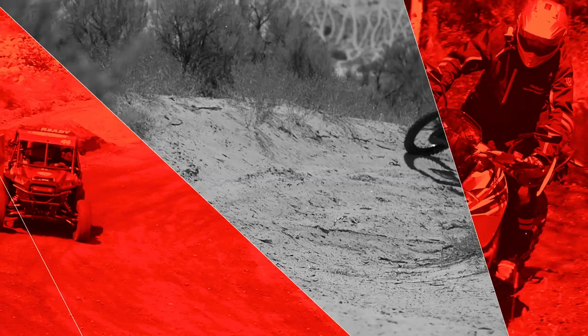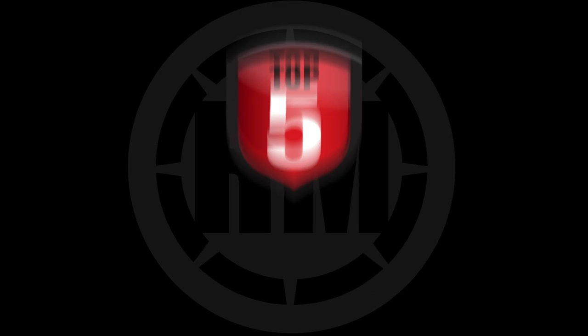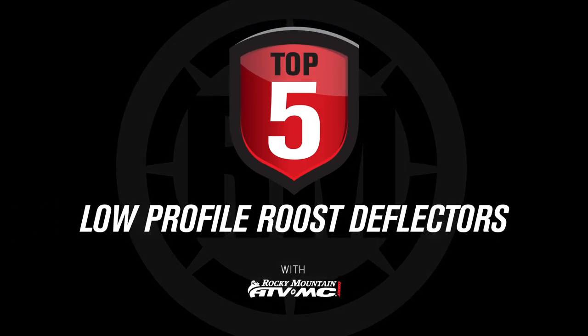Hello everyone, I'm Chase at Rocky Mountain ATVMC and these are our top five low profile roost deflectors. Today we want to share our top five picks for low profile roost deflectors — ones you can wear over or underneath the jersey that are minimalistic and not too bulky. There are a lot of great options out there but we've narrowed it down to our top five.